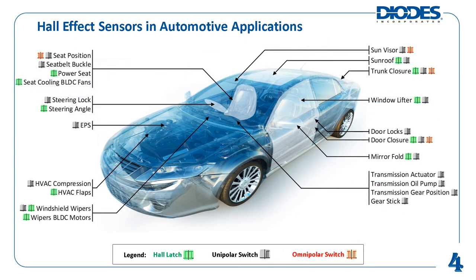There is a wide array of automotive applications for Hall effect sensors. This slide depicts a car showcasing a fraction of the myriad use cases. Latch Hall effect sensors are used in brushless DC motors — for instance, power seats, windshield wipers, trunk opening and closing mechanisms, etc.